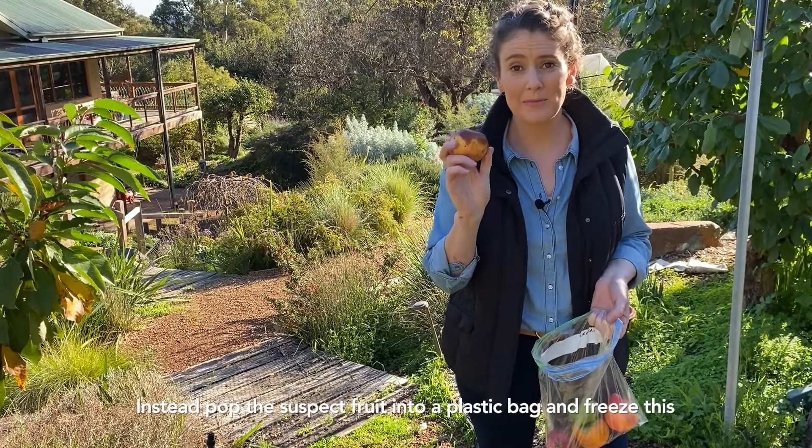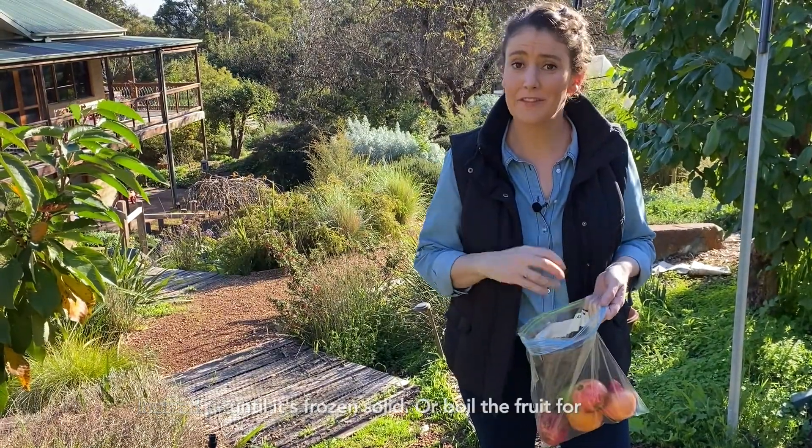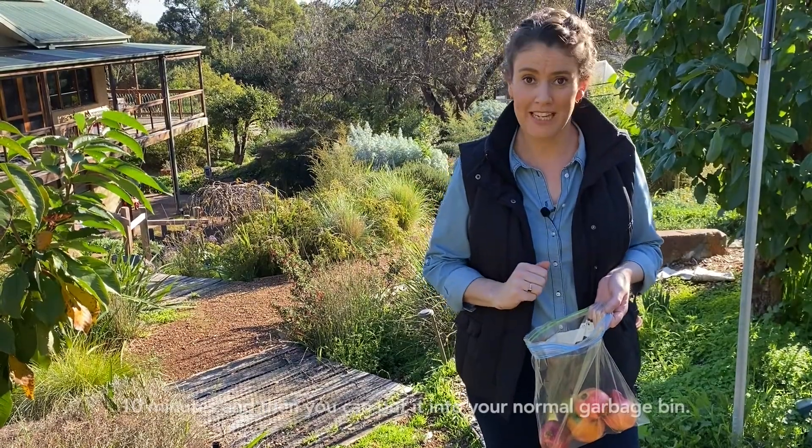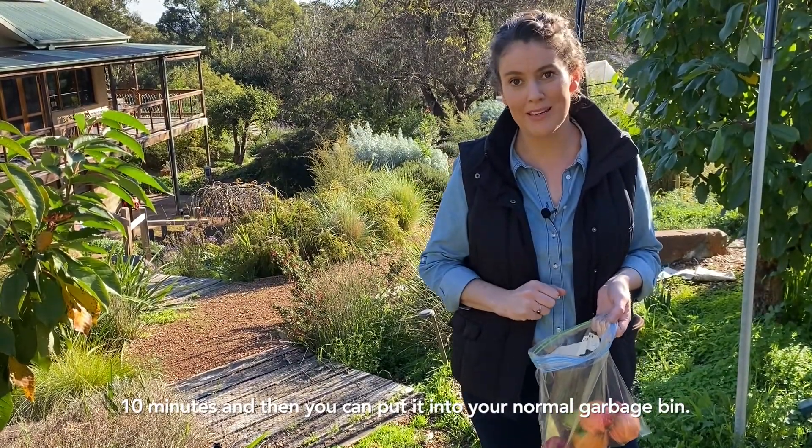Instead, pop the suspect fruit into a plastic bag and freeze it until it's frozen solid, or boil the fruit for 10 minutes, and then you can pop it into your normal garbage bin.